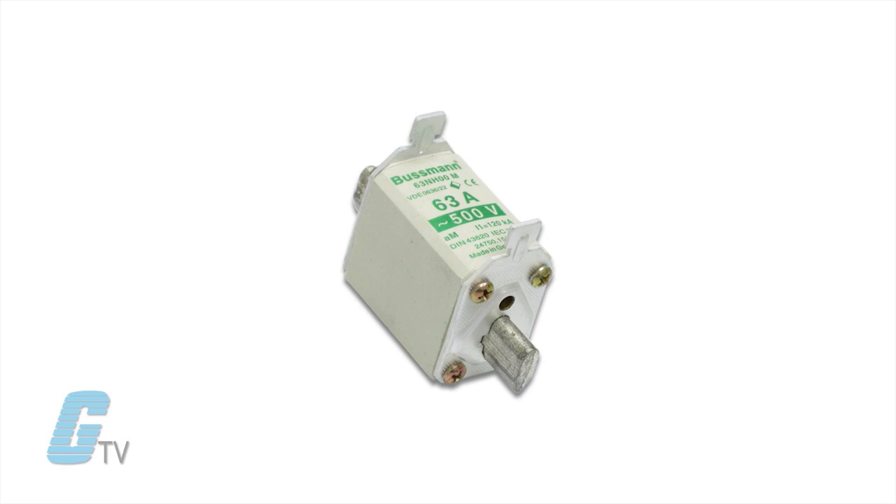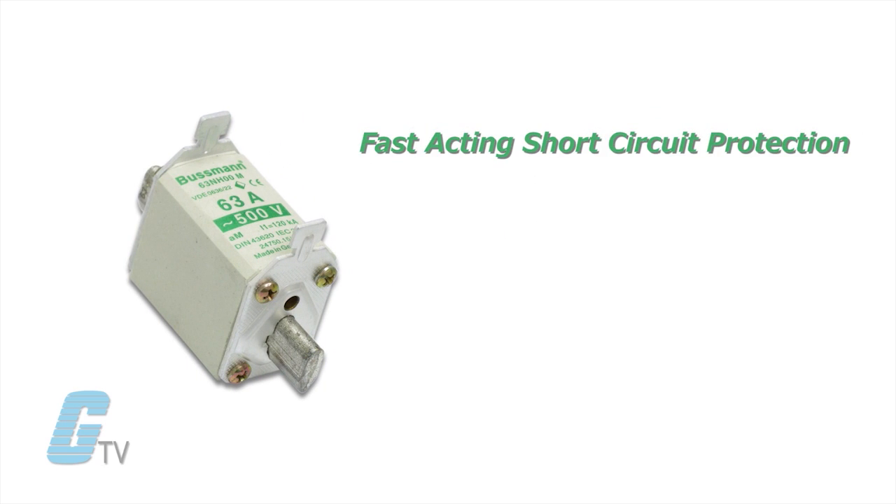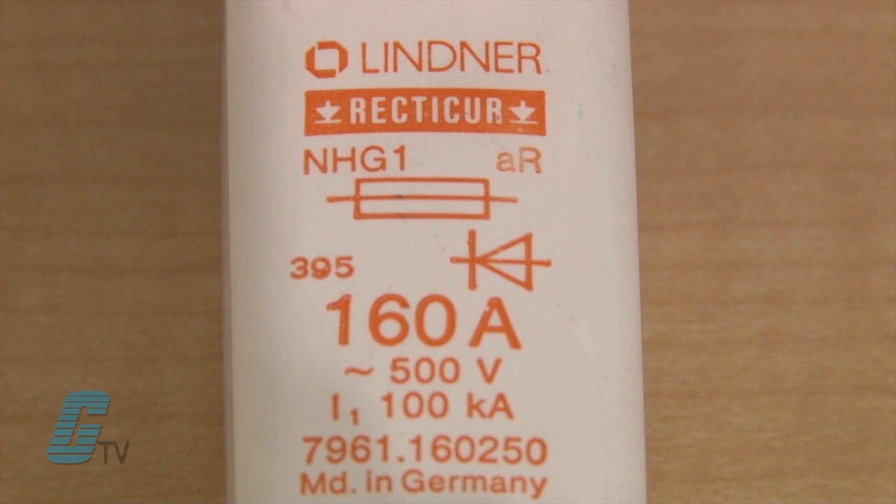Fuses may also have an AM marking for motor protection. These can have a green imprint and provide fast acting short circuit protection but slow acting overload protection. The NH type of fuses can also provide short circuit protection with either an AR or GR imprint.